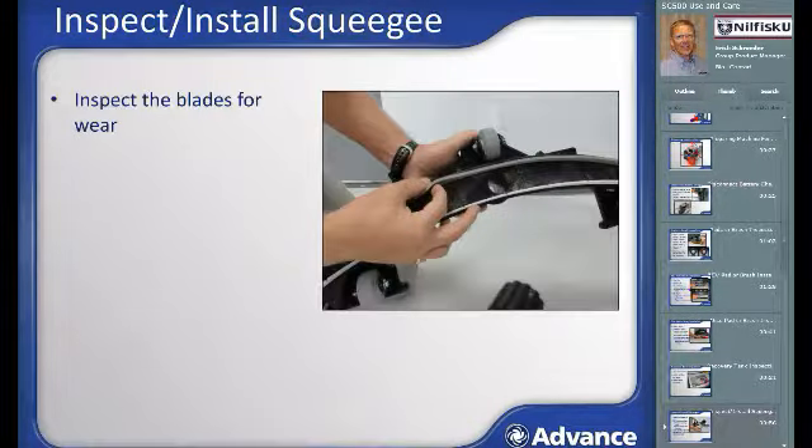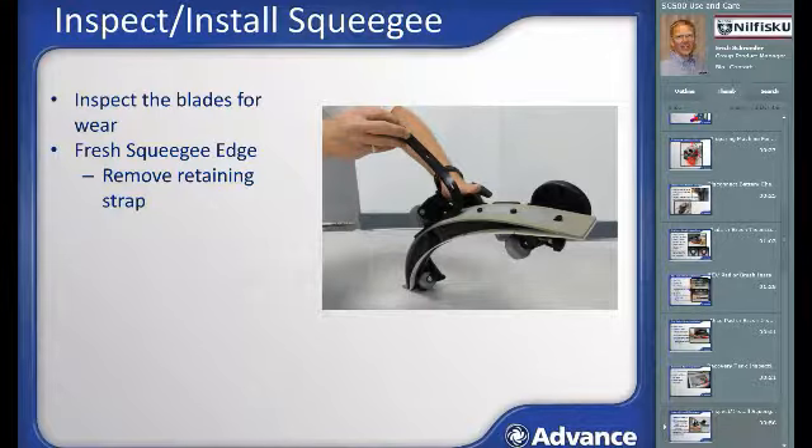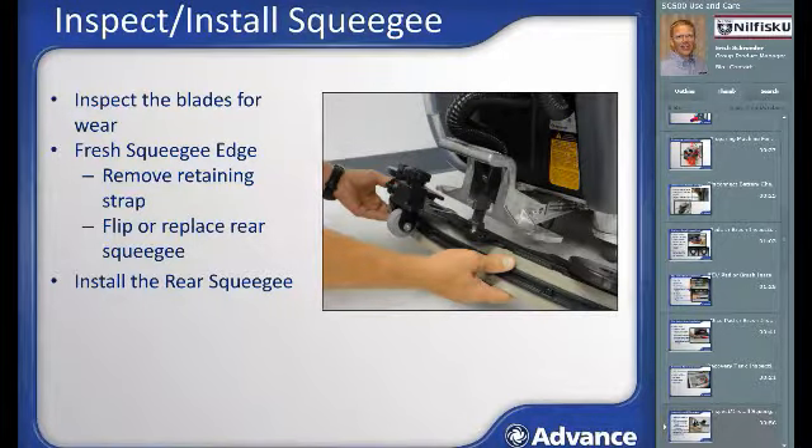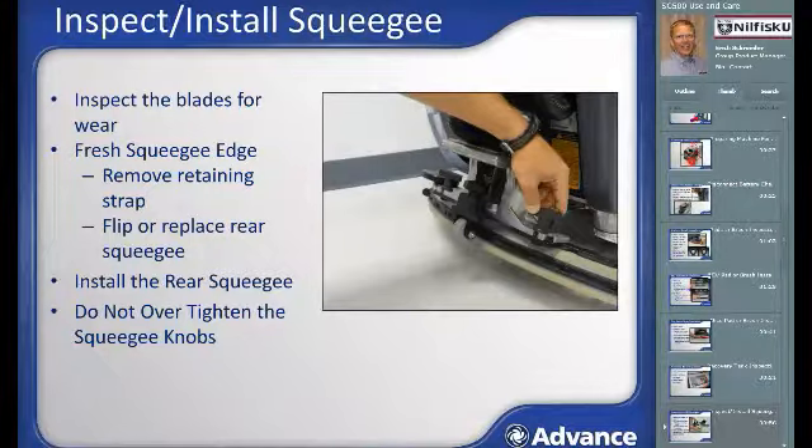Squeegees will wear over time and their water pickup efficiency will be reduced with wear. There are two rubber blades used with the squeegee. The rearmost blade is the most critical to leaving a dry, clean floor. The front edge of the rear squeegee should be free of wear, rips, and tears. If torn or ripped, the squeegee should be rotated to put a fresh edge to the floor or be replaced. Each squeegee comes with four wear sides. To flip or replace the squeegee, pull off the black strap holding the rear squeegee, make the change, reinstall the strap, and attach with two thumb nuts tightened hand-tight. Do not over-tighten, as the squeegee is designed to safely break away if it hits an object during operation.